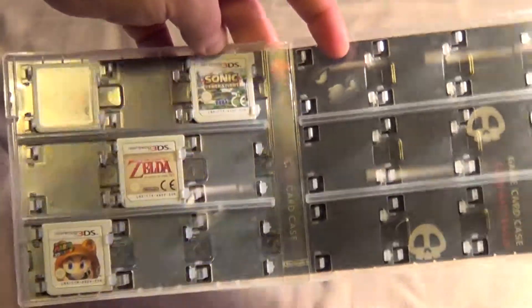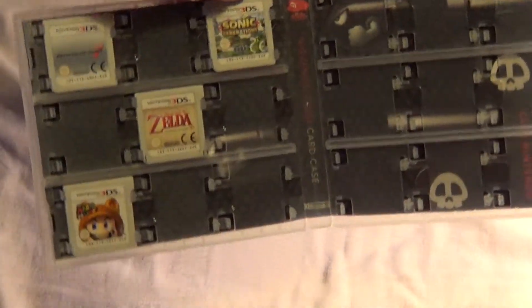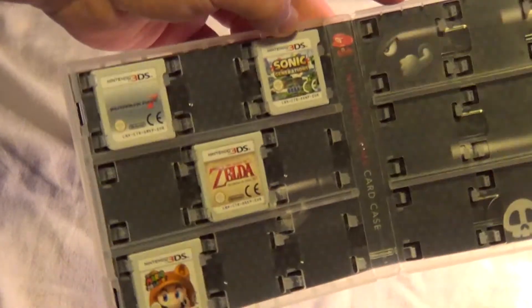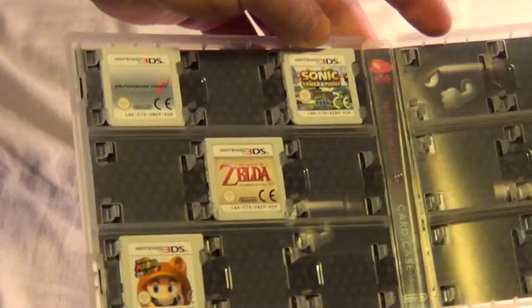And that's what it looks like. It's got games in it — not that many games, because they're really expensive still and I'm not made of money. But there's four games, four lovely N3DS games.